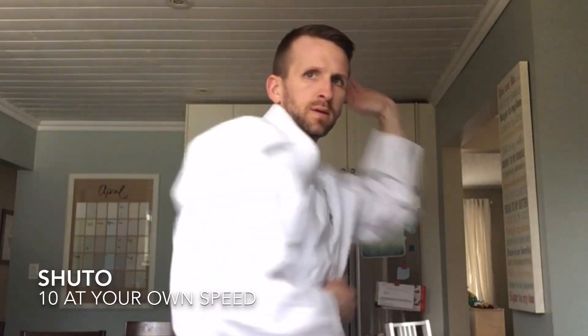And our new one that we learned last week: Shoe toe, sword punch. Let's do 10 of those. Great job on your fundamentals.